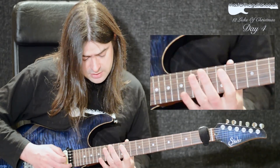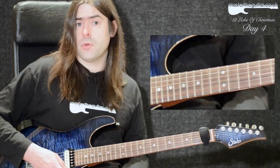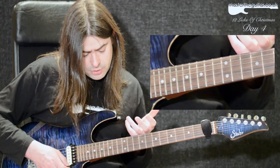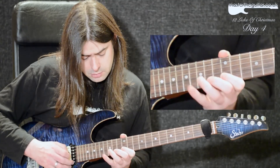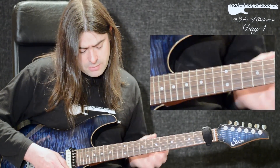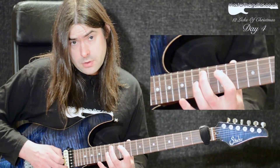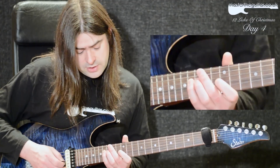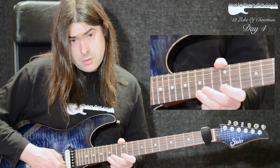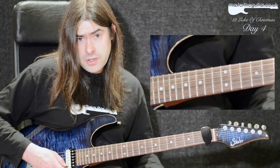When you put it together, the first bit goes like this. Regarding picking, you could do a down, then down and up, then down, up, then down — various ways of doing it. If I put the whole thing together and play it slowly, it goes like this.